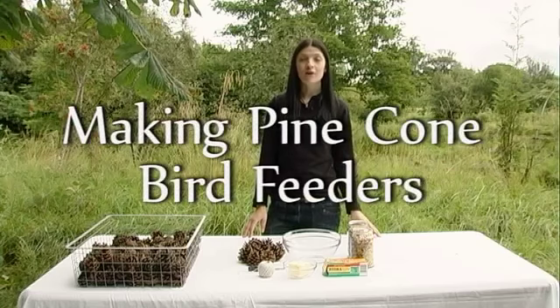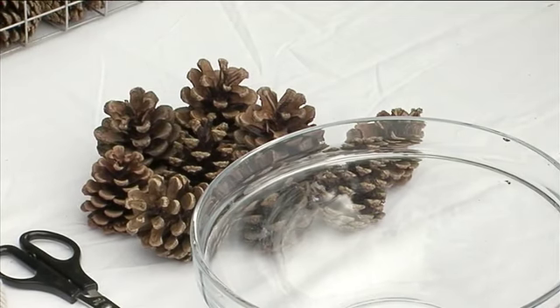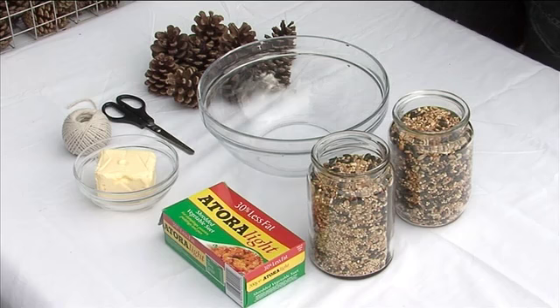Hi folks, I've just been for a lovely walk around Lagan Valley Regional Park and I've found these pine cones. So what we're going to do is we're going to make some pine cone bird feeders using a few simple ingredients you can get locally.